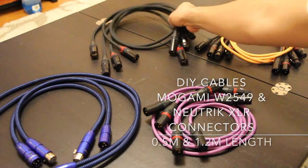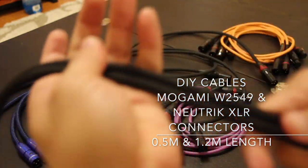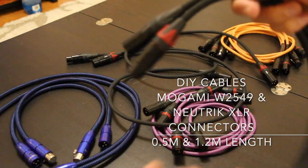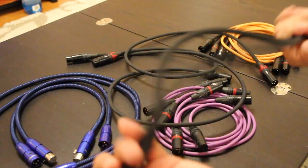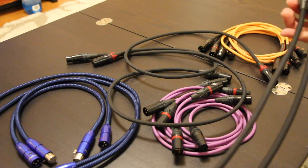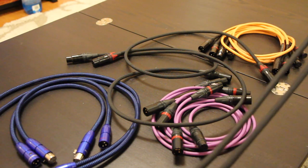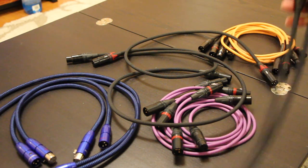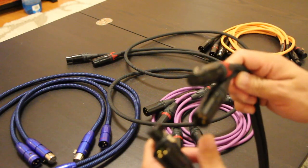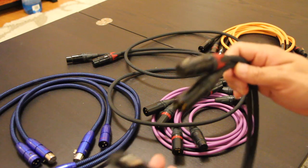Here's another one, with a protective sheath — very flexible. I'm using Mogami cables, which is also one of the industry professional standard cables used in all professional environments. These are also very natural sounding cables.